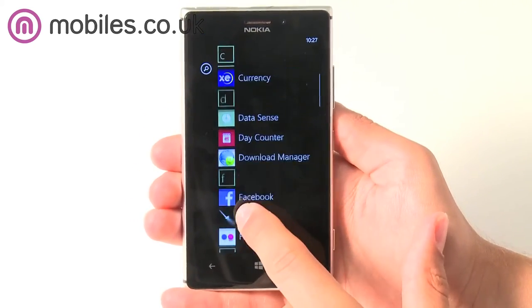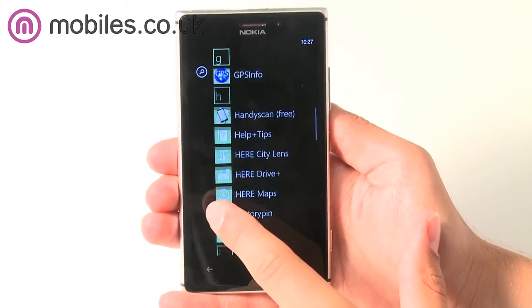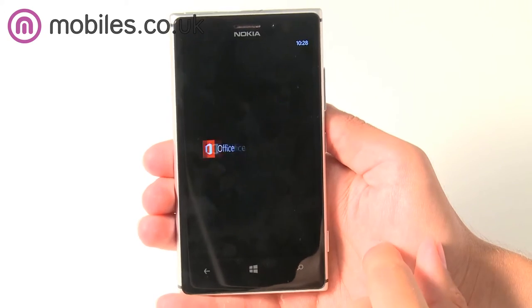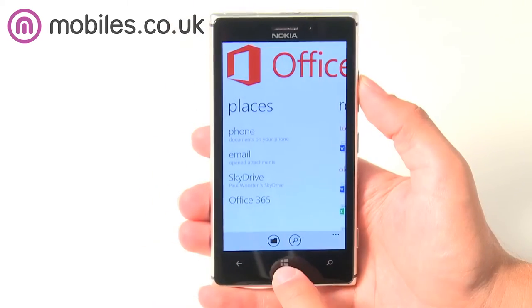The Nokia Lumia 925 also comes with a full version of Microsoft Office and Outlook, where you can create and edit PowerPoint, Excel and Word documents with ease wherever you are and sync seamlessly with your PC.